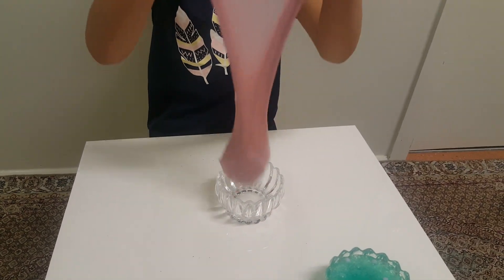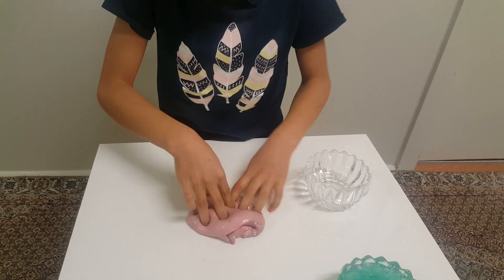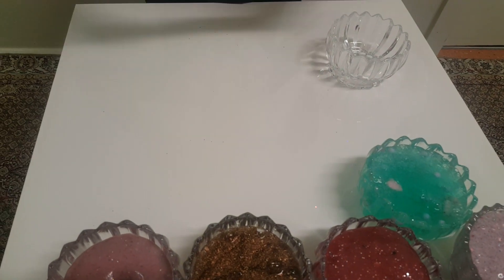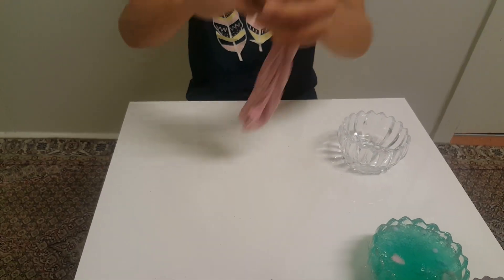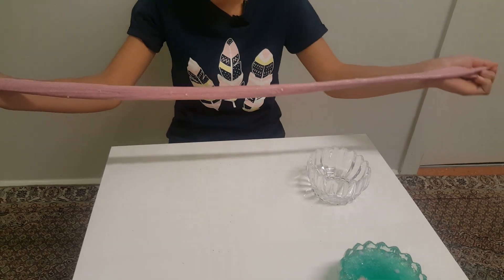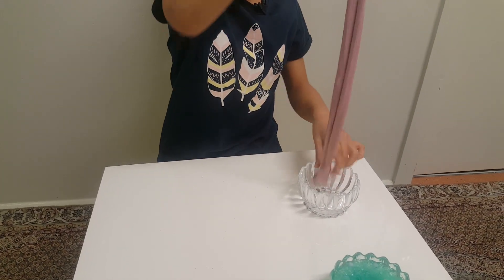Oh, this feels awesome! I think it's kind of the same as the previous one — no, this one is a bit more stiff, and that other one is more stretchy. This one is less stretchy but more pokeable. Okay, wow! Let's put that back.